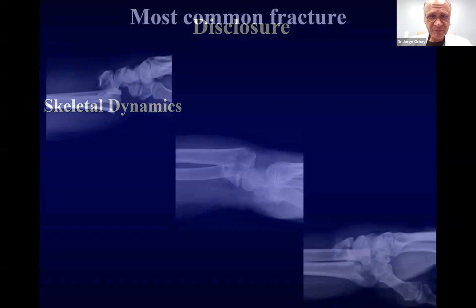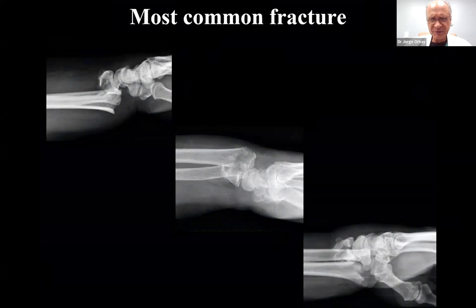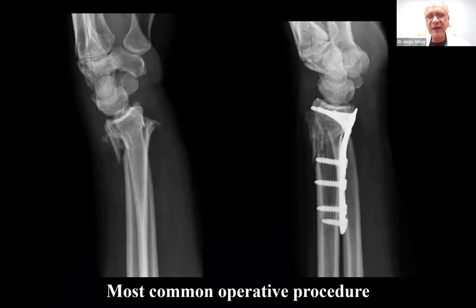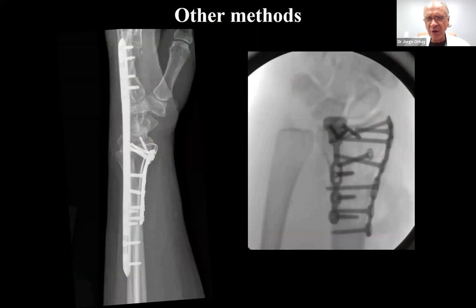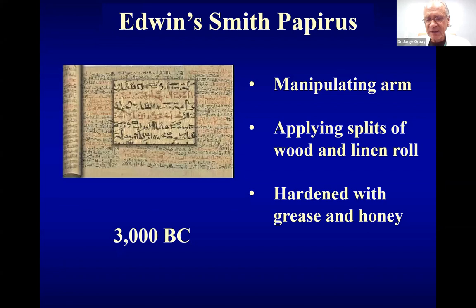The most common fracture that we orthopedists treat in the human skeleton is the distal radius fracture. Over the last several years, the most commonly performed operative procedure for distal radius fracture is a volar locking plate. The patients have told us they do very well. We could compare the results with other treatment methods from previous years, and it was no question that this was a move forward. That doesn't mean there are not other ways of treating distal radius fractures, and we should know them all. We should have all these instruments in our bag of tricks.